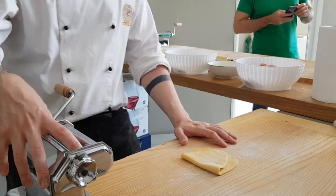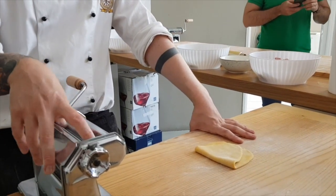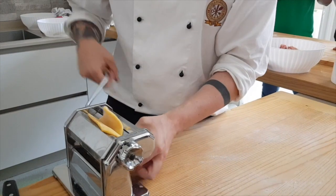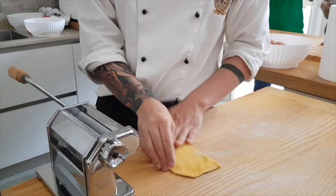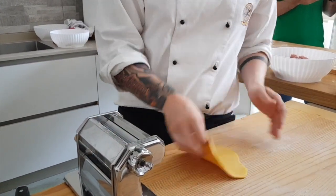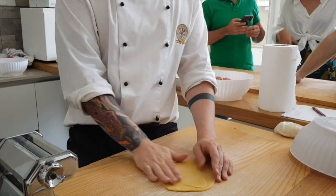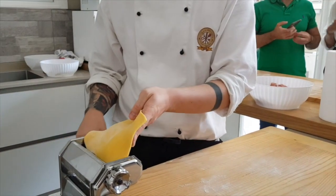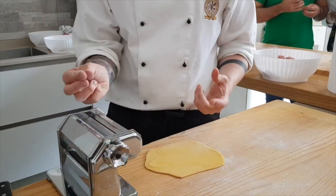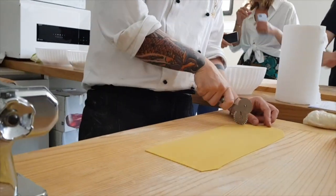You use the entire length of the rolling pin. You have to test with your hands — if it is too sticky, you can add a little bit of flour. I start to close, take off the sides, the sides.